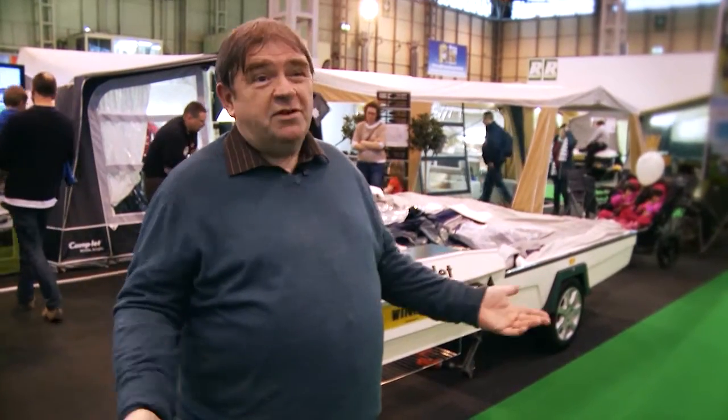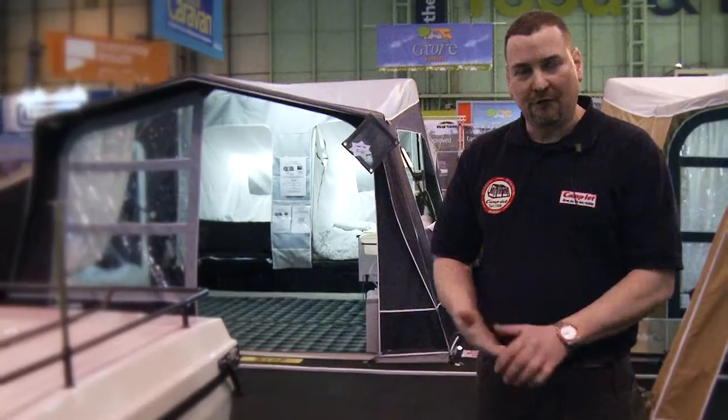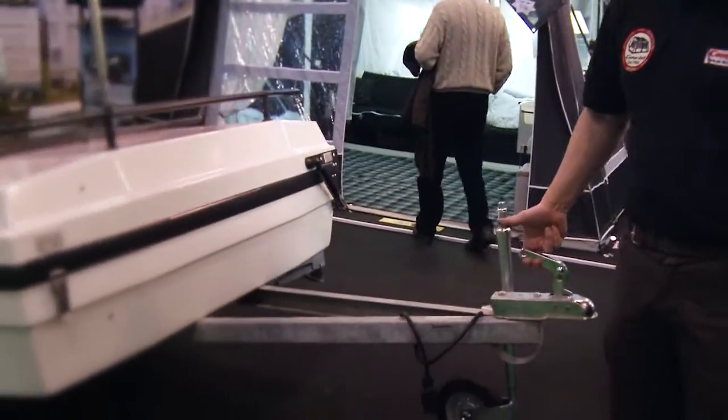It's so easy to tow — that's the obvious thing — and also they're very light. They're around about 250 kilos unladen; this is a very, very light trailer, it only weighs 250 kilograms. As you can see, you can clearly pick it up with two fingers.